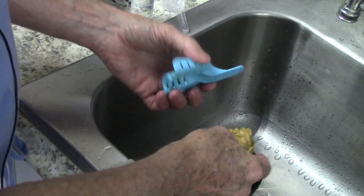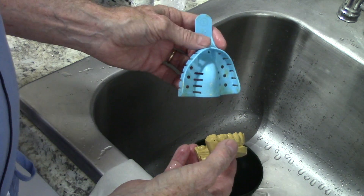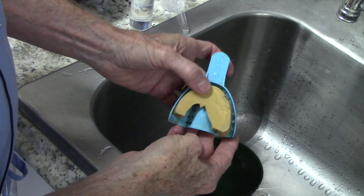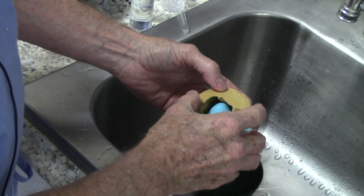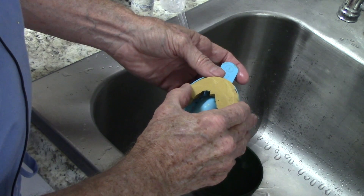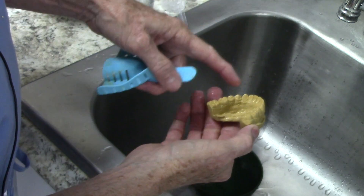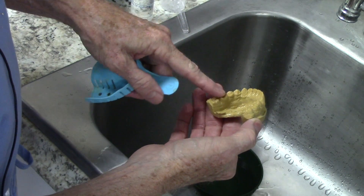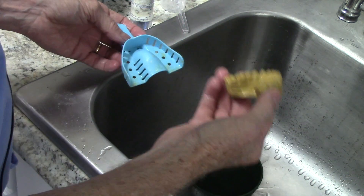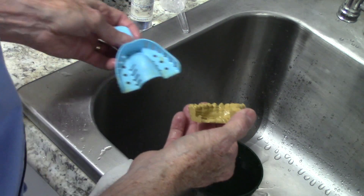Now I use this impression tray. It's a disposable tray but I use it over and over. I like to get a tray that gives me plenty of room. I want to make sure I go down into the impression material but I don't want to go all the way down and touch the tray. If I do, it's going to leave a cusp tip touching the tray, which could lead to a misrepresentation of the anatomy or cause bubbles. So I just want it to be in the impression material but not all the way through.